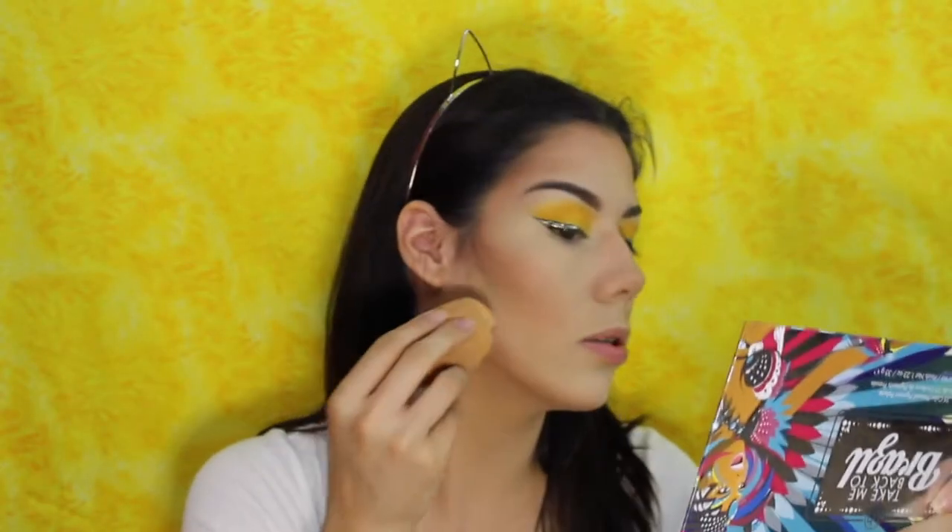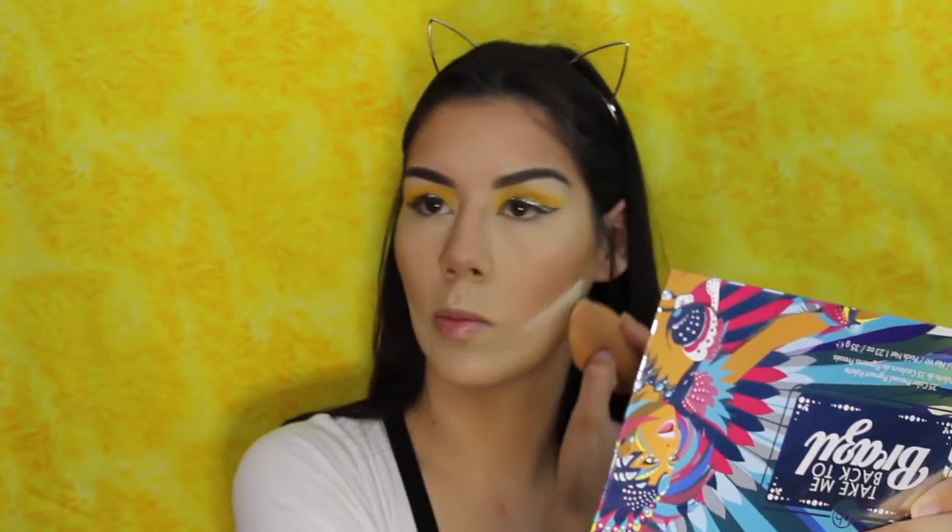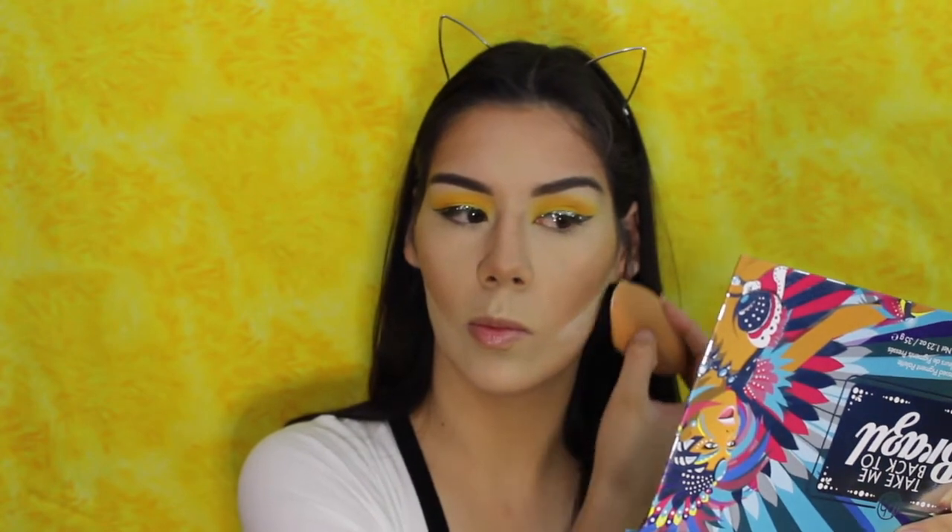I'm going to go ahead and cut my cheeks with some translucent powder. Now I'm going to brighten my under eye area — I'm going to use a little brush and the lightest brightening shade in the palette. I'm going to put that under my eyes, on my nose, on my forehead, and on top of my lip.